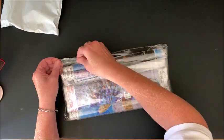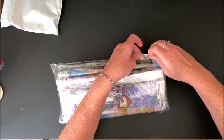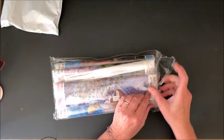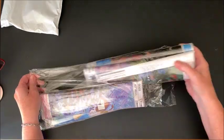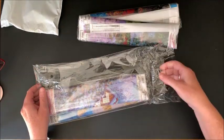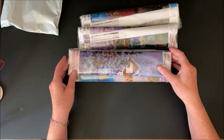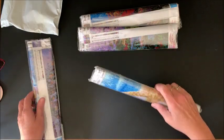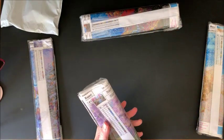This is always the hard part — finding where to open it. Okay, so like I said there are four of them in here. Looks like there is a winter one. We'll start with spring and go through all four seasons.